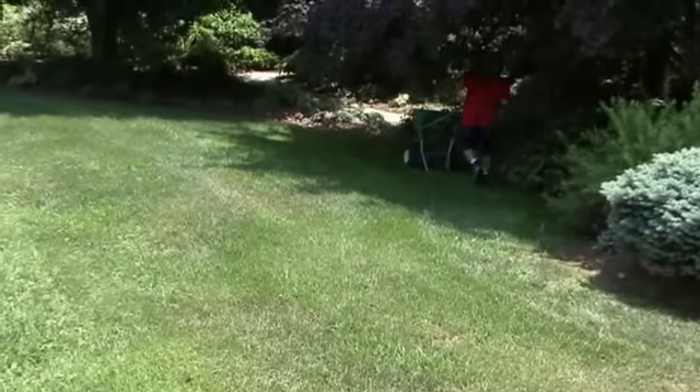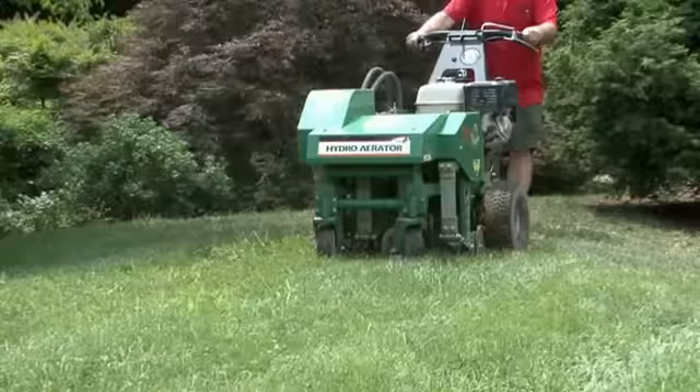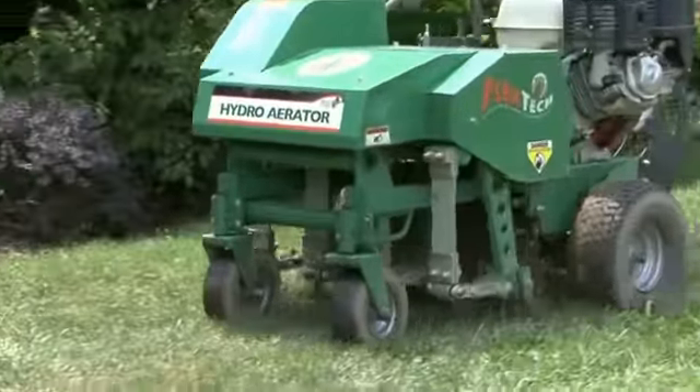Core aeration removes cylinder-shaped plugs of soil. Lawn care experts agree that the more plugs that are removed, the more the soil is improved, providing greater benefit for the lawn.